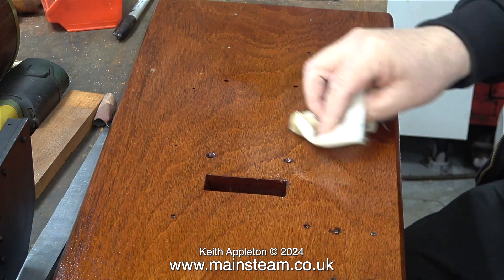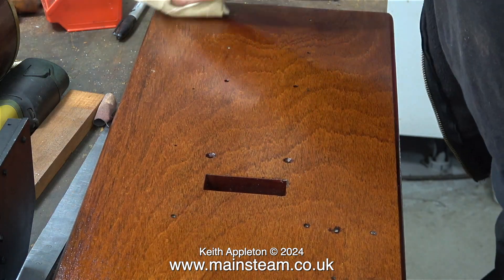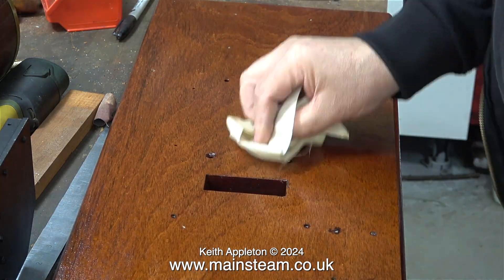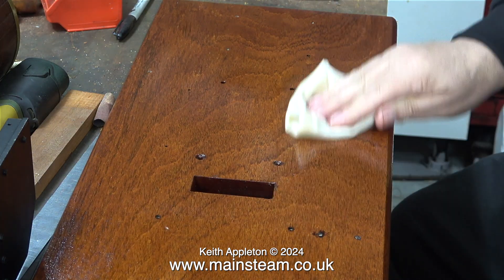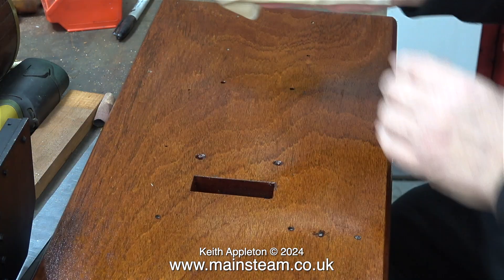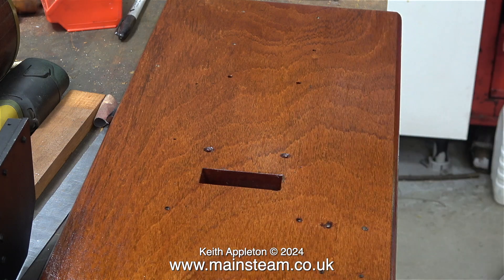This is Ronseal Hard Glaze varnish — it's the oil-based polyurethane type. You may be thinking: why don't I thin the varnish to start with? Well, I have tried doing that, but I find that then it goes off in the tin and hardens all by itself.